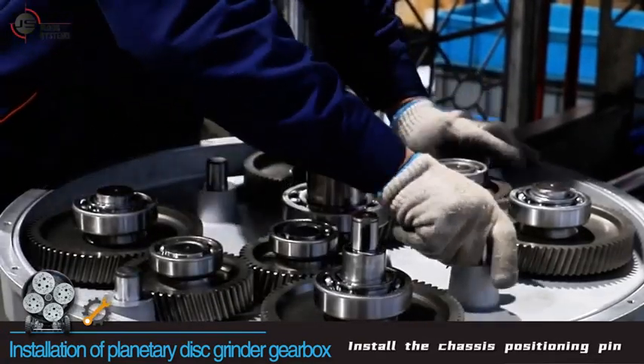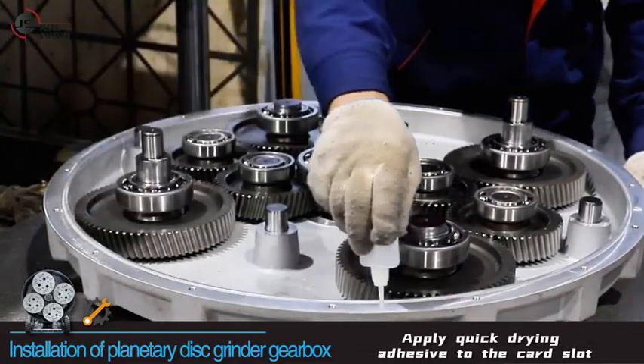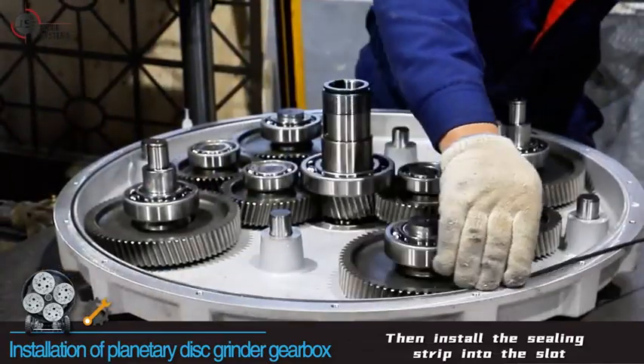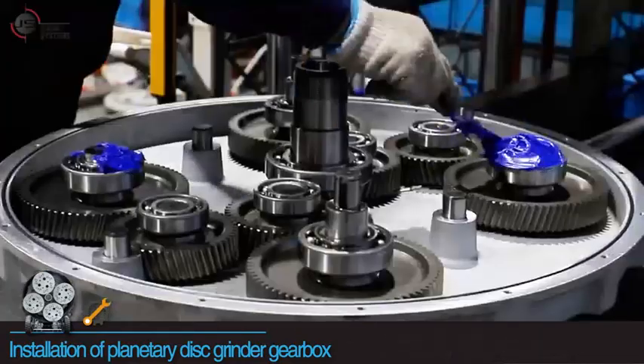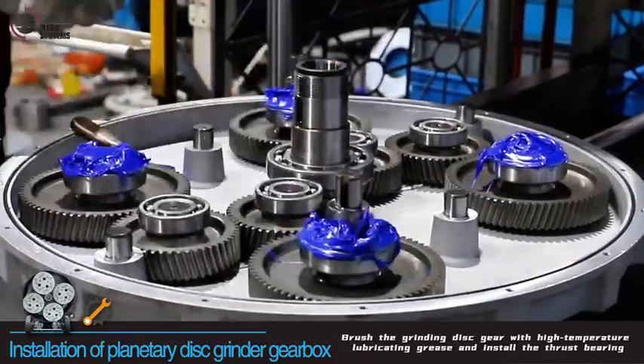Apply quick drying adhesive to the car slot, then install the sealing strip into the slot. Brush the grinding disc gear with high temperature lubricating grease and install the thrust bearing.